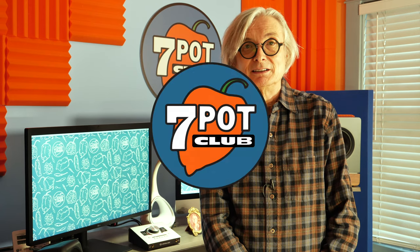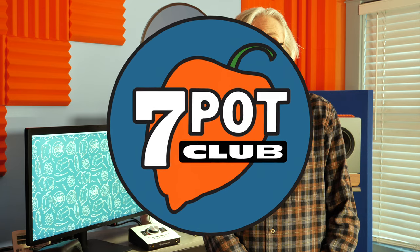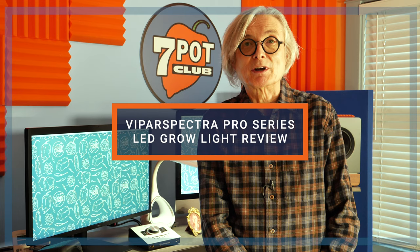Welcome to 7 Pot Club. I'm Rob. I grow hot peppers. Today I'm going to review the Viper Spectra P600 LED grow light. I'll unbox it, explain its features, and test its power consumption and light output. Let's get started.